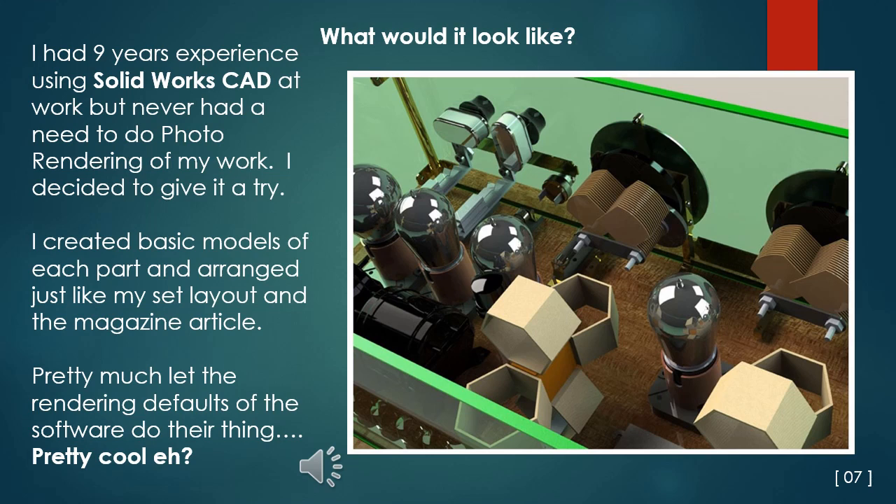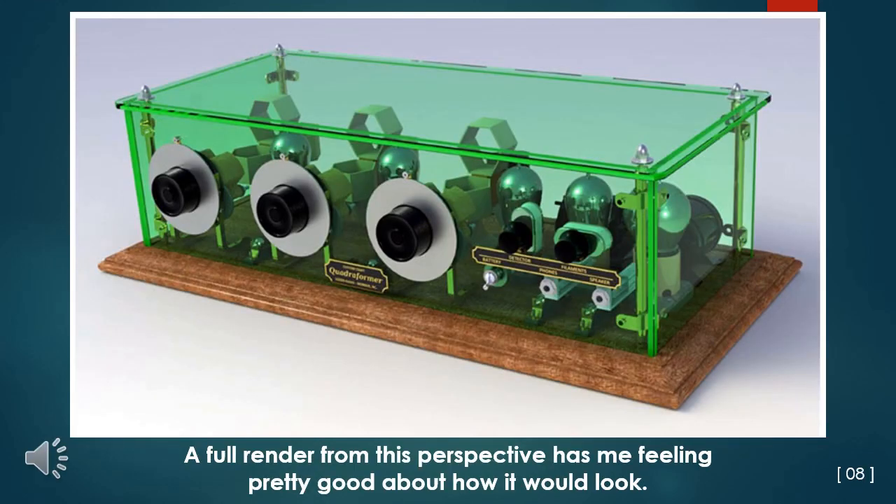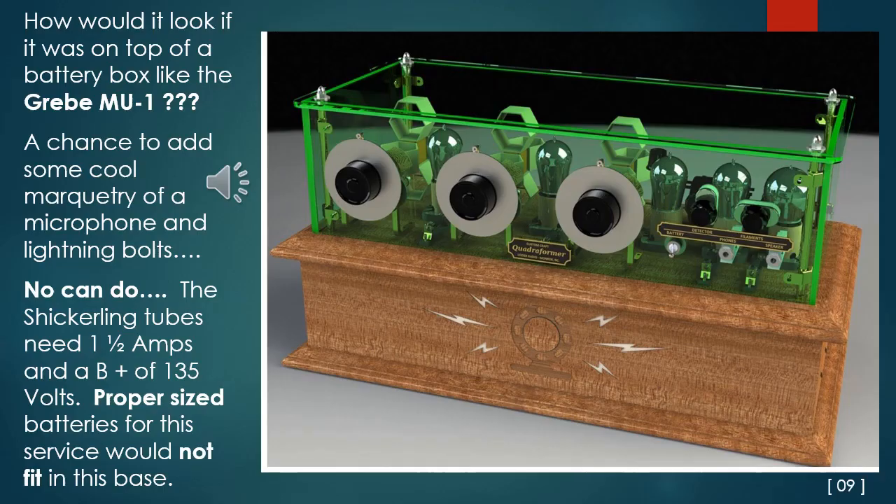On retiring, I really hated that I no longer would have access to a SolidWorks seat license. A full render from this perspective had me feeling pretty good about how it would look. I wondered how it might look if it was on top of a battery box like the Greeby MU-1 dry cell set — it would give me a chance to add some cool marquetry of a microphone and lightning bolts. But no can do: the Schickerling tubes found with the set need a total of 1.5 amperes from a 6-volt battery, a B-plus of 135 volts, plus a 22.5-volt C bias battery. Proper-size batteries for this service would not fit in this base, which was already getting proportionally too large.